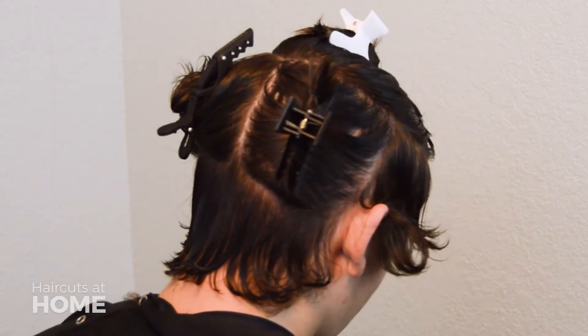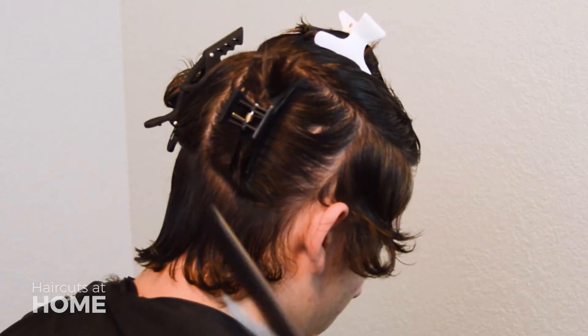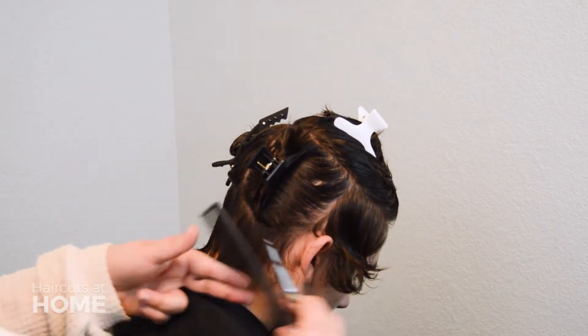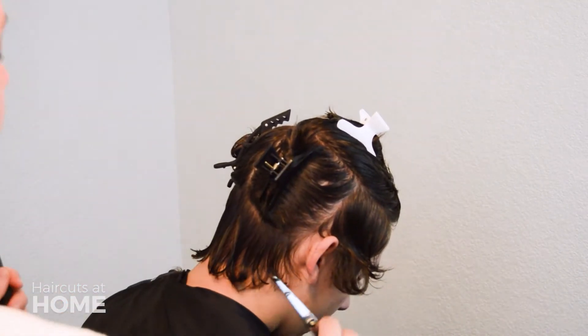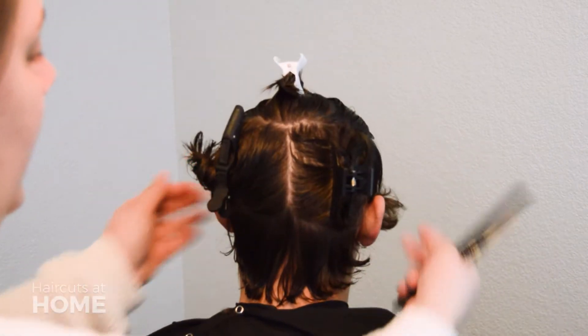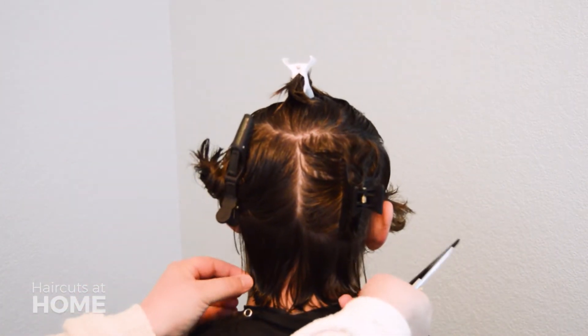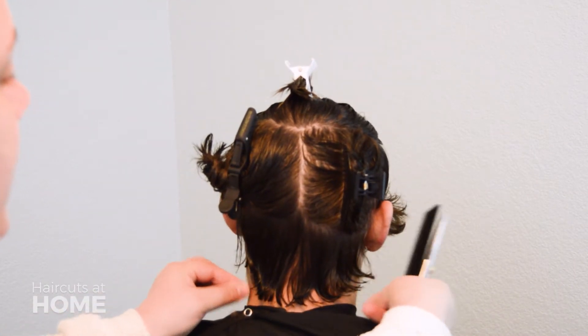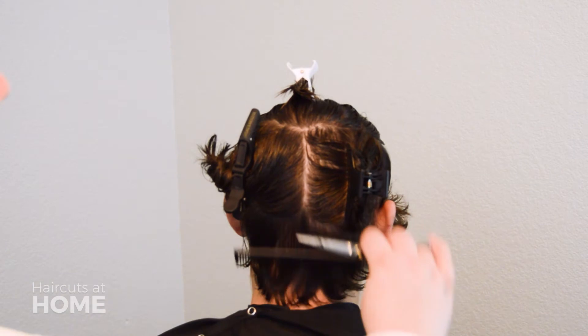Stop just behind the right ear and the left ear. Make sure to check the haircut as you go. On either side of the neck, take the outermost strands and pull down — eyeball the length. If it looks and feels the same in your hands, it's even.